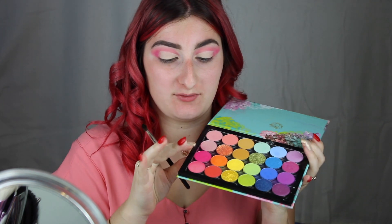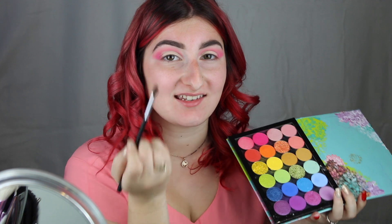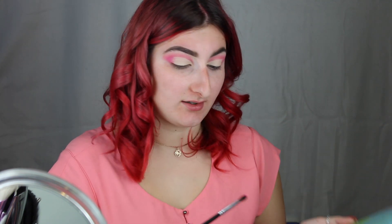Now that we have our two cut creases done, I'm going to go back in with a mix of this shade and the beige shade and just put it here to help blend the two colours together so it doesn't look the way it looks right now, which is terrible. I'm lightly tapping into the pink shade and the base shade and applying it with a crease brush to help blend the two colours. Now I'm just going to blend out all the edges to make sure that they're seamless.